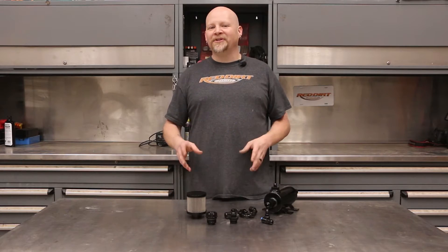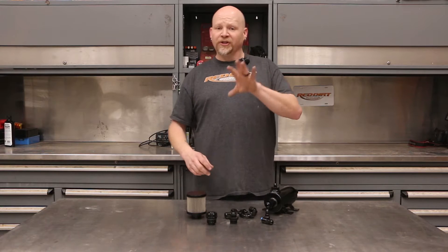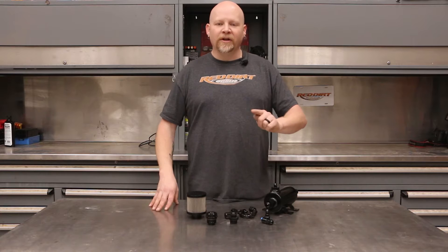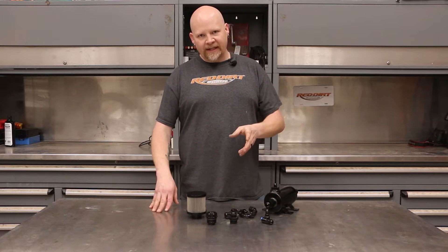On GM Gen 5 LT series engines, there are two halves of the PCV system. There's the dirty side, which is the valley cover underneath the intake. That's the actual PCV valve and it runs to just behind the throttle body on the intake.